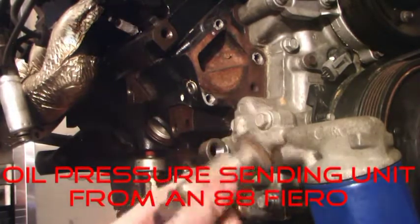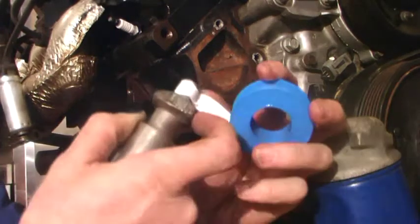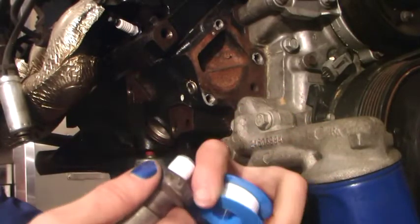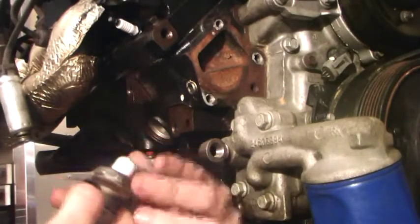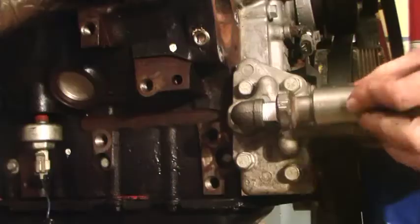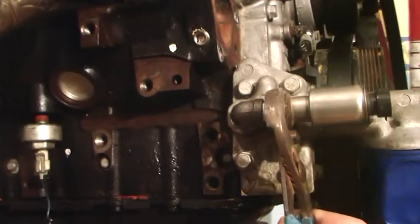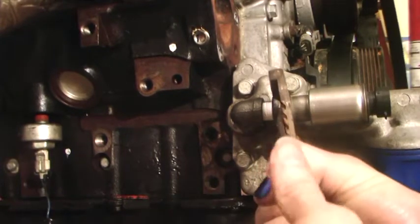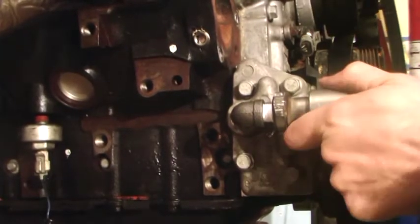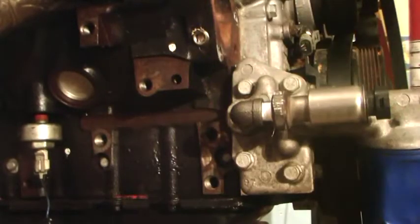Now we're going to take our 88 Fiero sending unit and wrap some Teflon tape around that just a little bit. We'll thread that in. We don't want to muscle this on, but we definitely want to make it snug. I think that'll be perfect — not going anywhere. All we've got to do now is put our alternator bracket on and we're good to go.